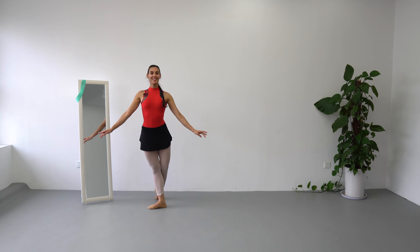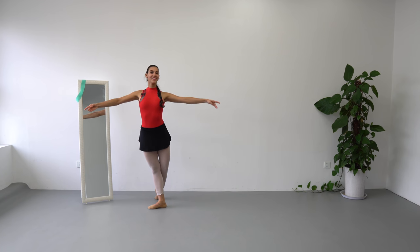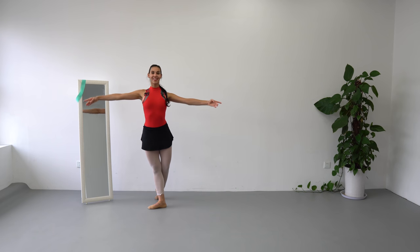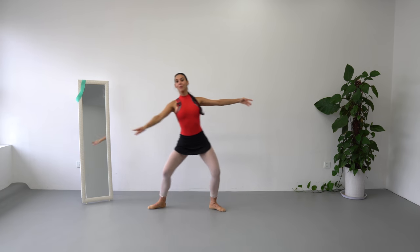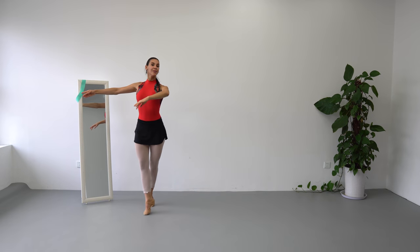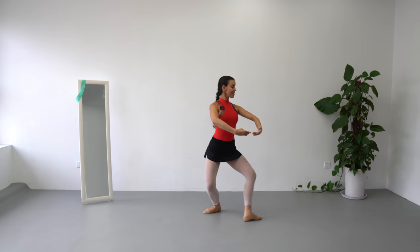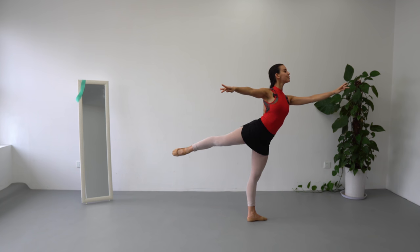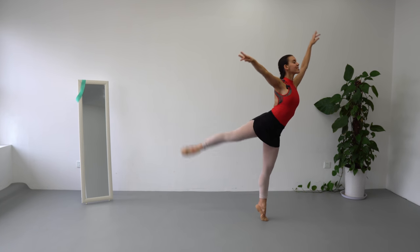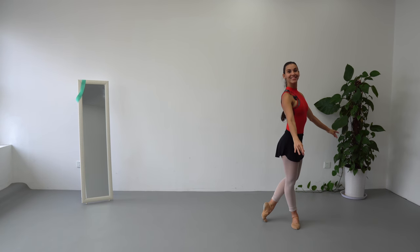Now let's do it with music. 7, 8, 1, 2, 3, 4, 5, 6, 7, 8, 1, 2, plié, piqué, plié, piqué, plié. Chassé, arabesque, lift up, plié, arabesque, pose, 5, 6, 8, 1, 2, 1.